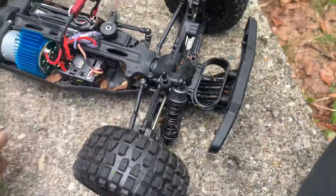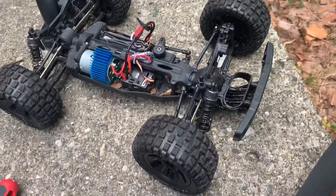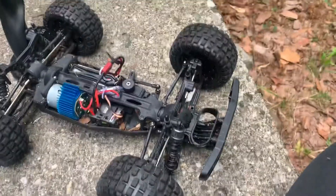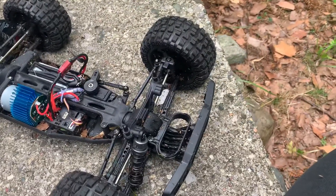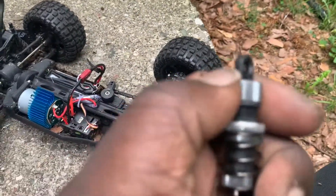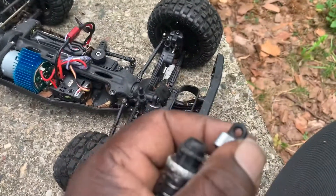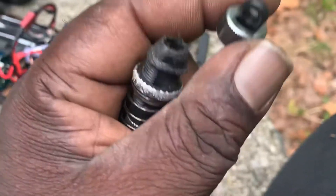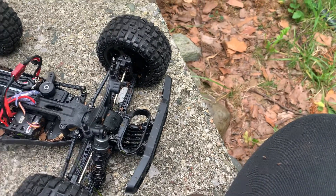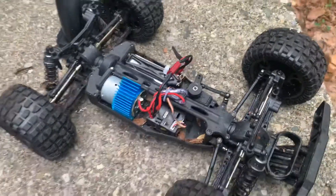Just a note to let you know: one of your first upgrades — I know the first thing you probably want to do is upgrade the engine and all that — but I think the first thing you actually need to do is start worrying about upgrading the shocks. It just came right apart at the tip just like that. You can tell it's a cheap shock. Go ahead and replace it with some better shocks before you get started doing anything else. That's just my opinion.